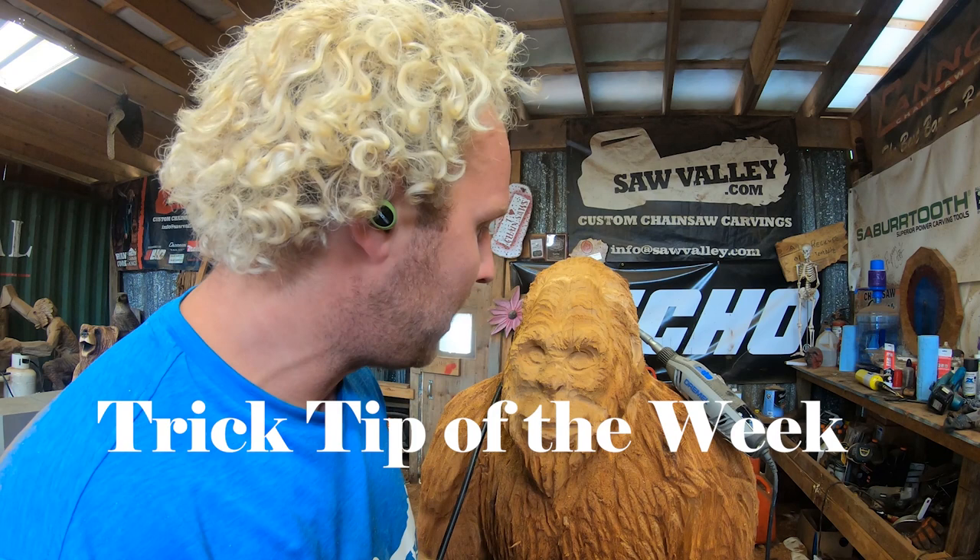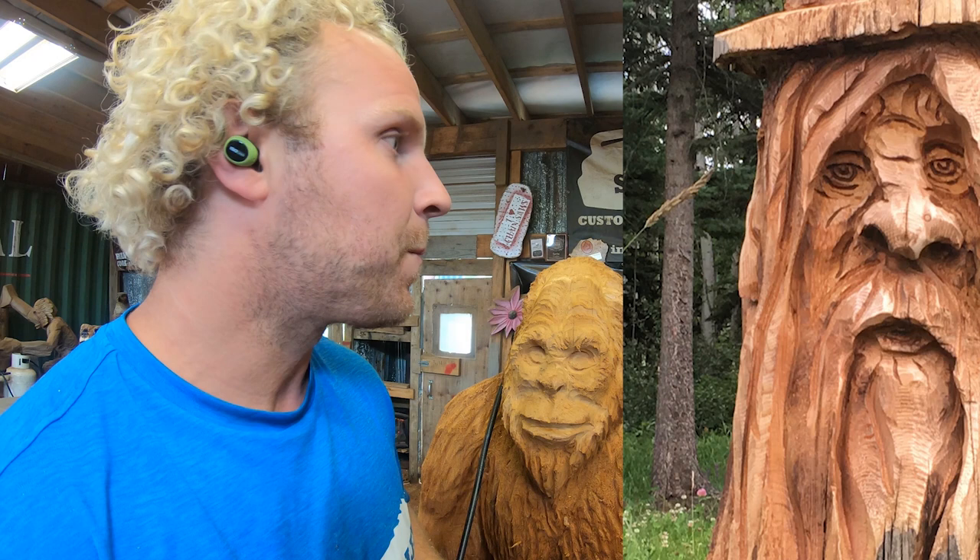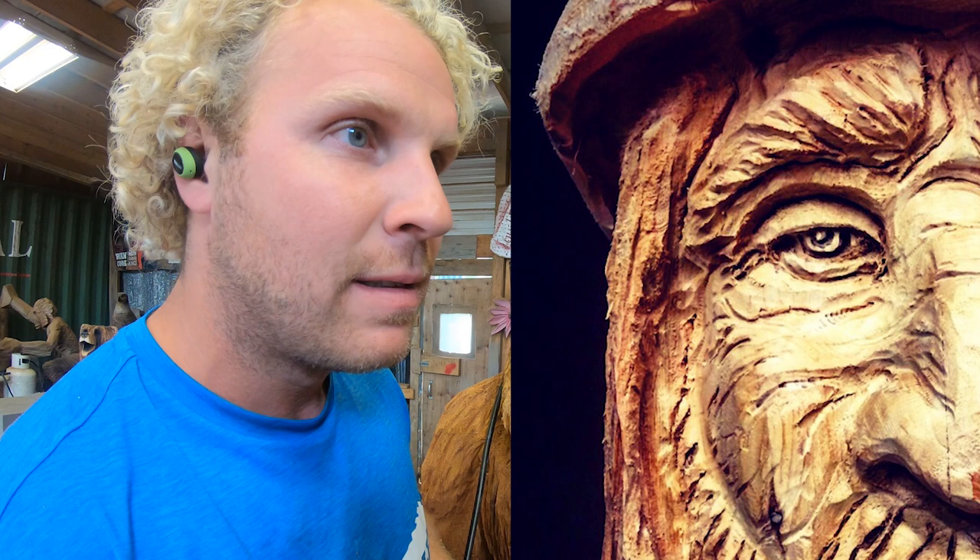Hey guys, welcome to Ryan Cook Carves. This week I'm going to show you how to do a quick version of an eye. There are so many different eyes you can do — this is kind of a human form but mixed with an ape. This is obviously a Bigfoot. I thought it was a good one for humans, so if you're doing spirit faces this is a simple version. Every carver's got their own style — this will be my quick version of how to do a human eye mixed with a bit of an ape.